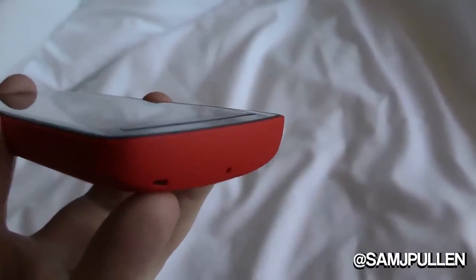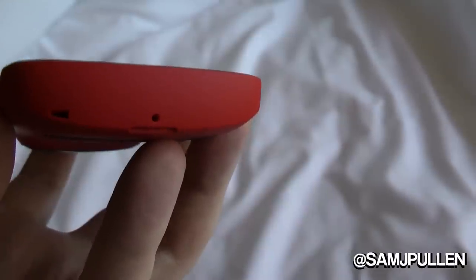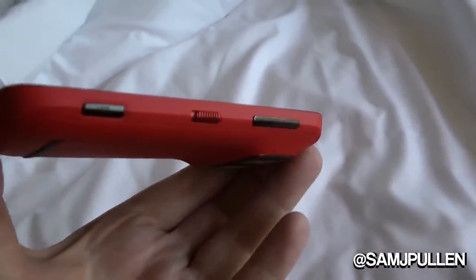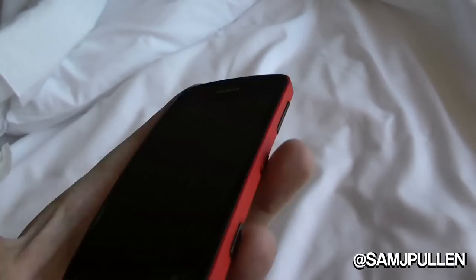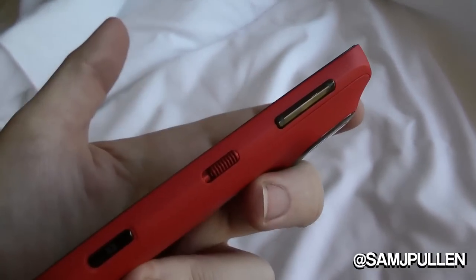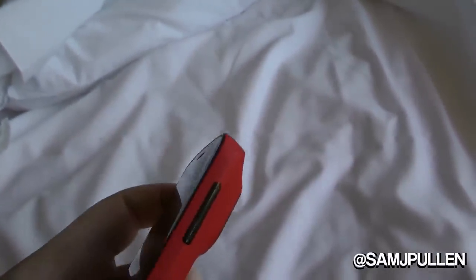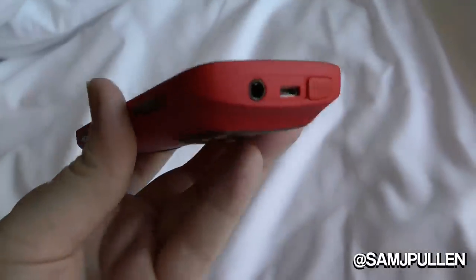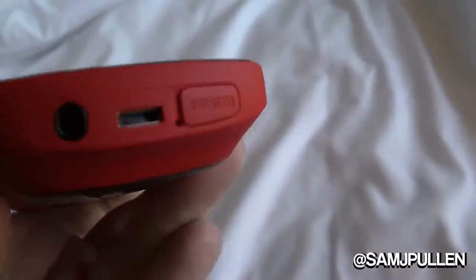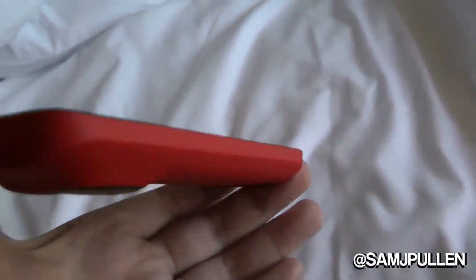It's got a little strap for a lanyard, which will come in the retail box. There's an external microphone here. You've got your dedicated camera button and a lock switch to turn the screen on and off. You've got volume up and down — the feedback on these physical buttons is very, very nice. The top has a 3.5mm headphone jack, micro USB with HDMI, and an external microphone port.